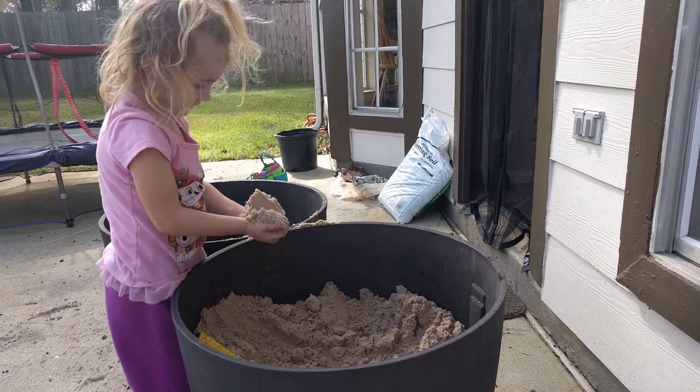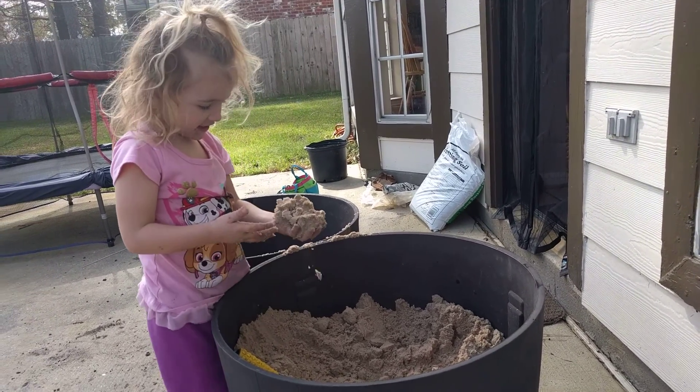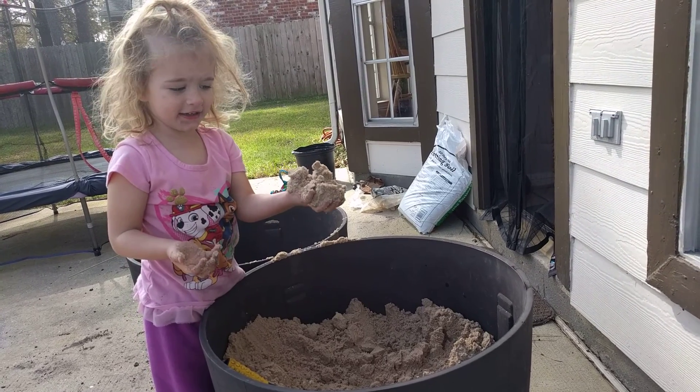It's from the beach. From the beach. You like the beach, don't you? Yeah. Is this sand? What is this sand? That is sand.